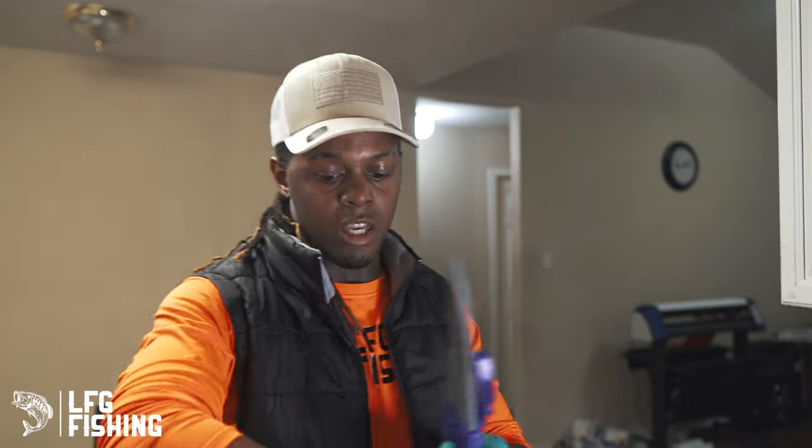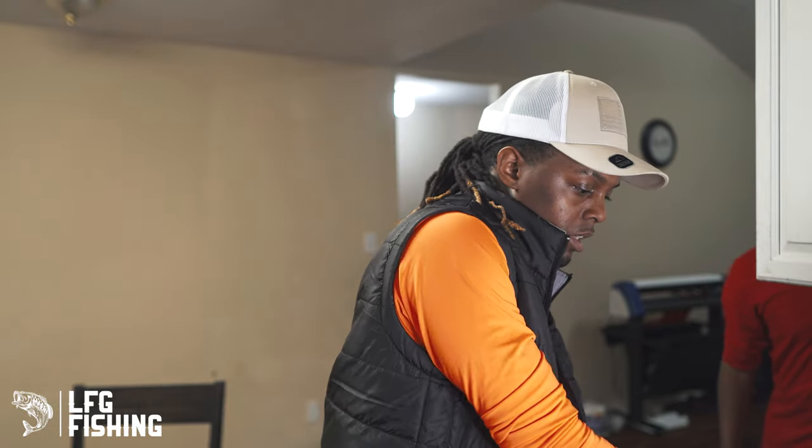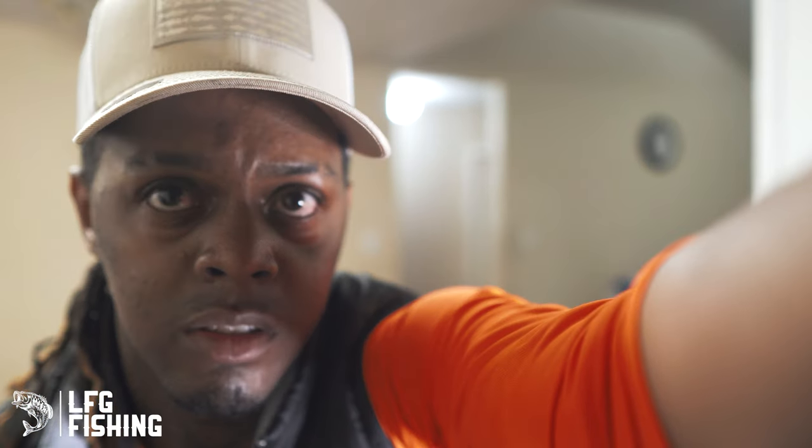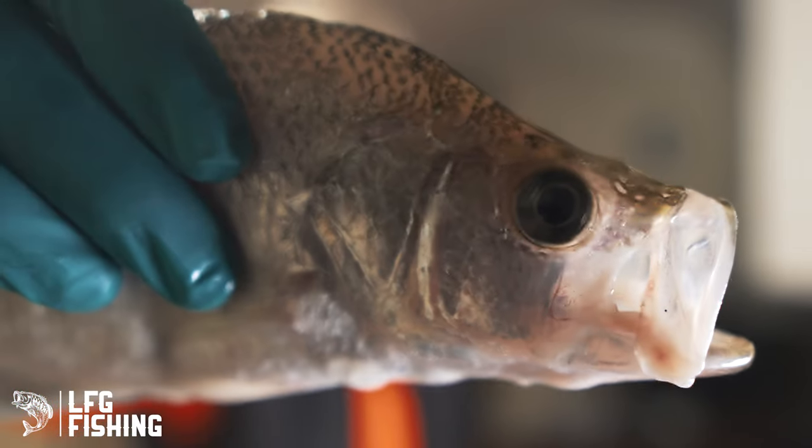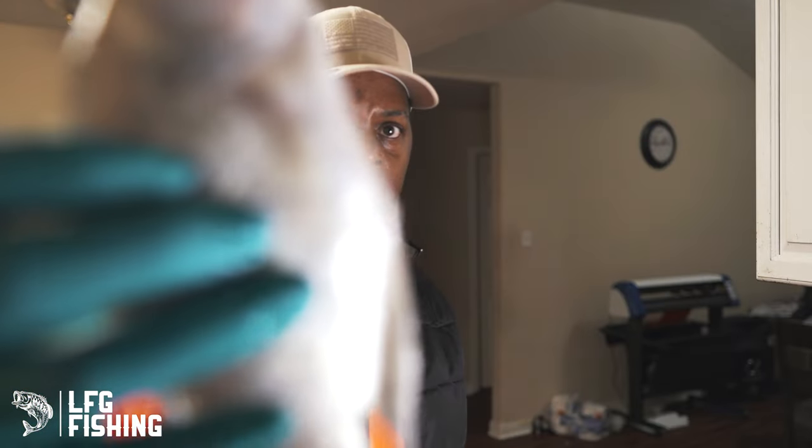Alright, we got all the fish scaled up right now. Now the next step for me is to actually de-vein, de-head them, and get all those put away. So that's what we're going to do right now. We got them scaled already — we're going to get the heads chopped off of them. Let's try to do this real quick. We're going to get these de-headed, cold water.